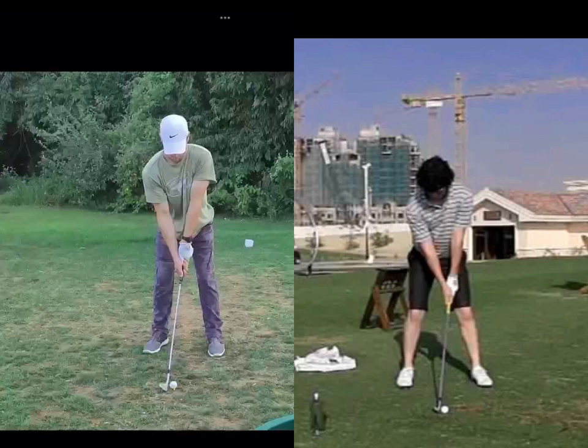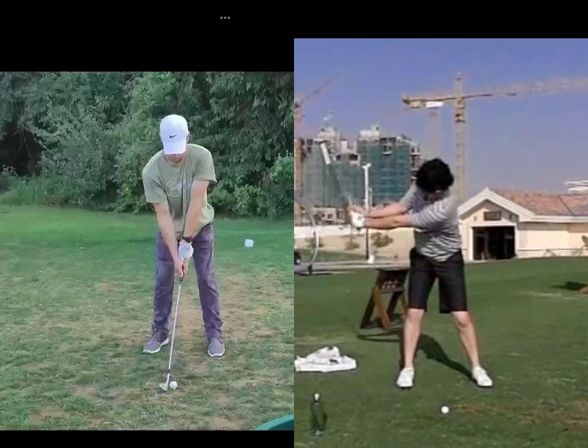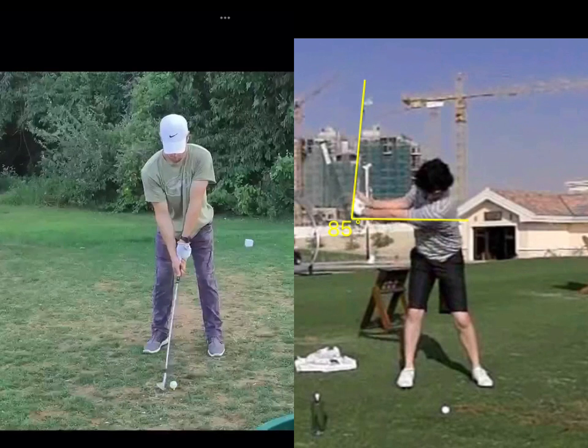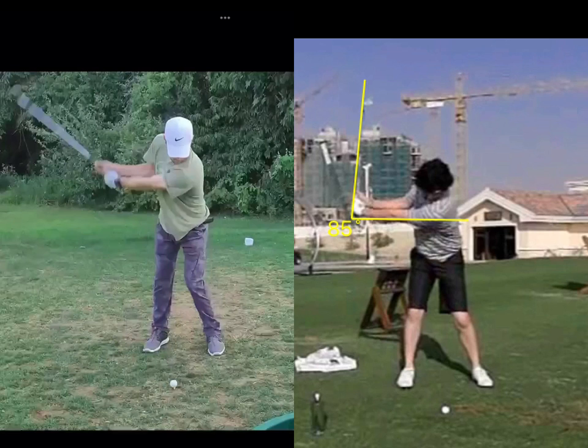Now let me show you why that's important. Watch Rory in his backswing — notice how his wrists are hinging. You can see the lever of the club and his arms getting about a 90-degree angle there. The way you're gripping it makes it a little bit harder for you to be able to hinge your wrists the same way. When your arm is about parallel to the ground, you're not hinging the club quite enough. So that's just one thing — you want to try to get that fundamentally sound grip to start to become something that really feels habitual to you. That would be the number one thing: the grip.